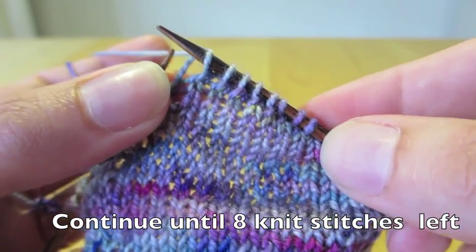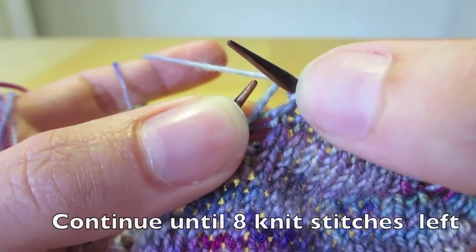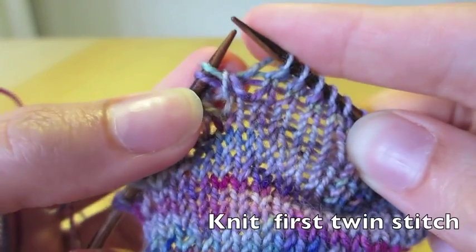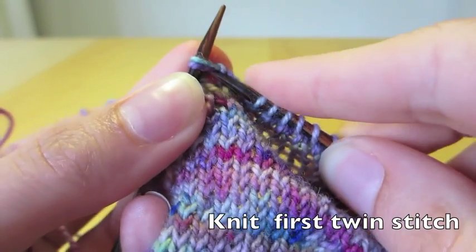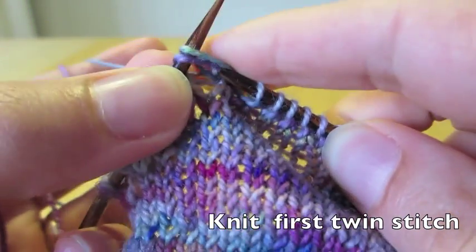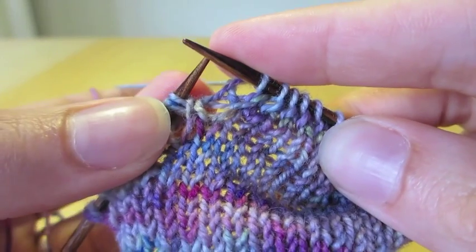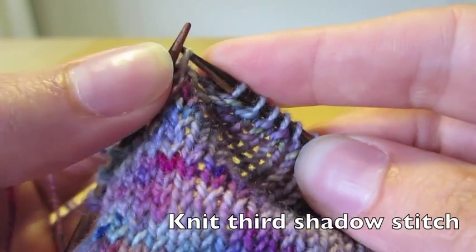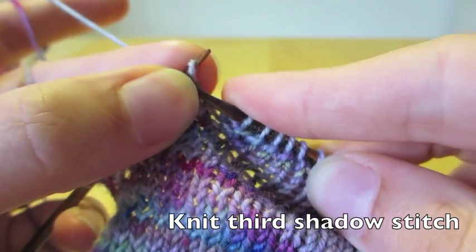Let's have a quick count: 1, 2, 3, 4, 5, 6, 7, 8 stitches here in between our previous twins and our new twins. So then we simply knit the first pair of twins that we come across. Now we are starting to go back with our short rows, and then what we do is make a triplet for the second pair of twins that we come across.